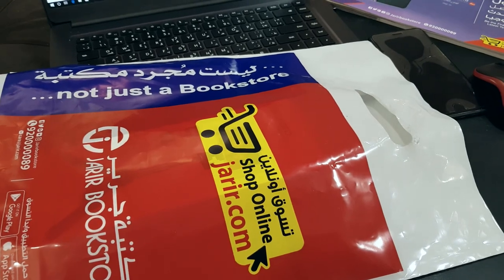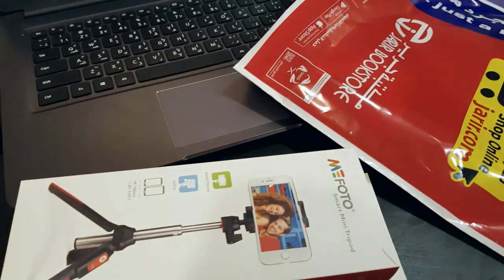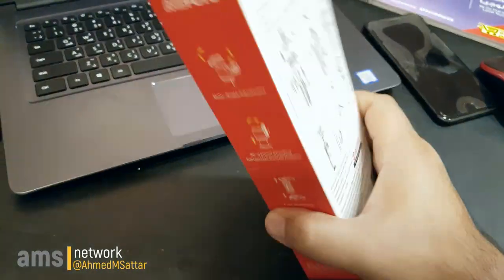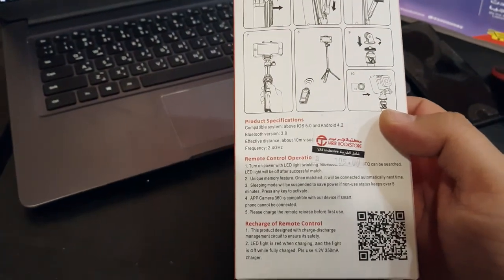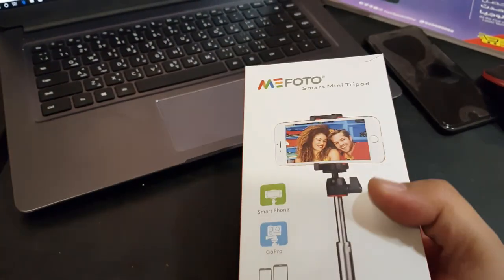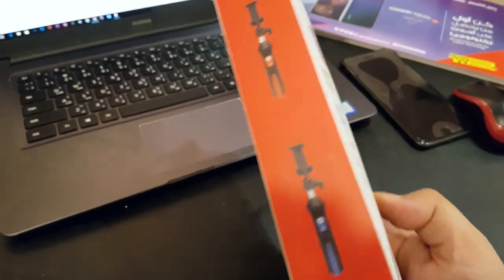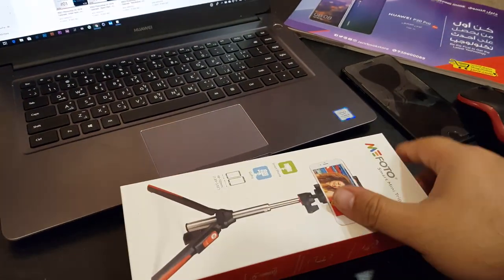نشوف شكله ونفتح البوكس بتاعه مع بعض. ده ترايبود اسمه ميفوتو. الترايبود ده سعره من مكتبة جرير 105 ريال، سعره أعتقد أنه مناسب جداً. نفتحه مع بعض ونشوف إيه مميزاته. طبعاً الترايبود ده لسمارتفون. تمام حلينا بقى نفتحه مع بعض.